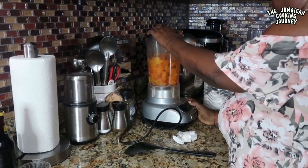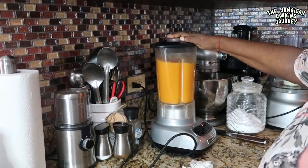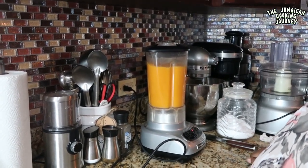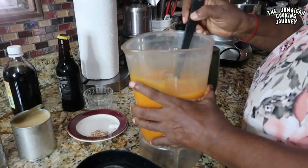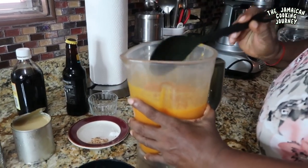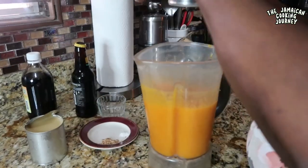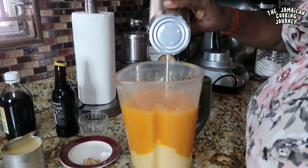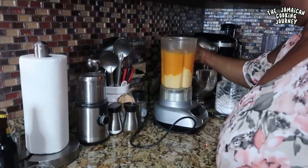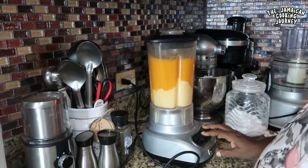It's soft and cooked so I'm going to put it on the puree mode in the blender. This is how it looks — you see that? So thick. I'm going to use my evaporated milk to thin it out a bit. I'll pour one tin in there and put it back on the blend setting.